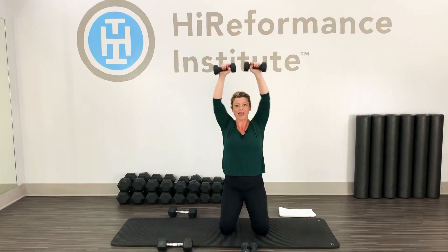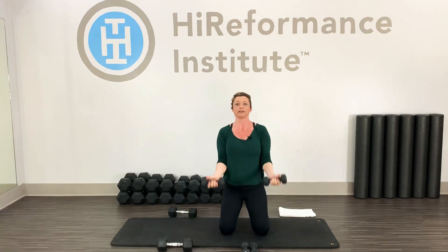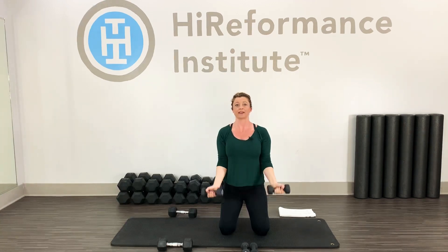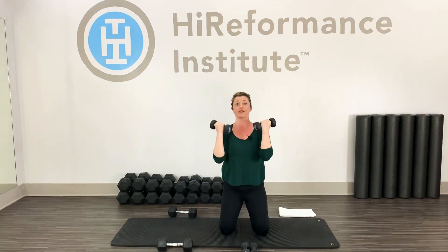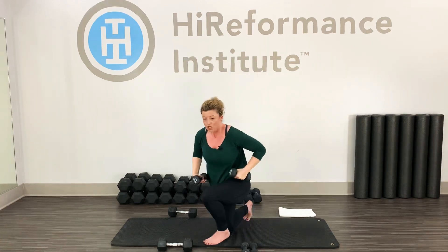Nice and smooth. 20 seconds — no need to rush any of these. You can always drop down to a lighter weight for the shoulder press if you need to. Five, four, three, two, last one — push it up, bring it back down.